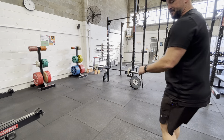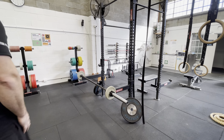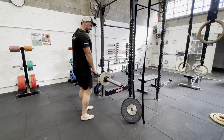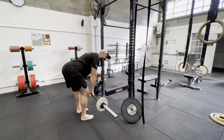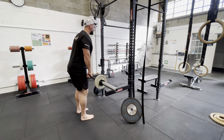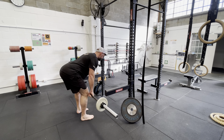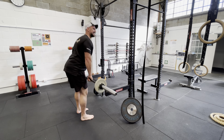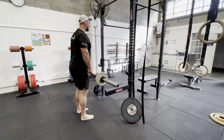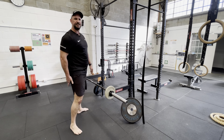Next up we've got our foundational movement. I've got a little bar prepared here — I'm going to do Romanian deadlifts, and I've got 30% of 100 kilos, which is a pretty standard lift for me. I'm going to do 10 reps here — locking in tight, feeling the weight, feeling what it feels like. Pretending that it's real, pretending that it's heavy, feeling all those muscles we've just primed and got ready. Already starting to feel them firing up nicely.